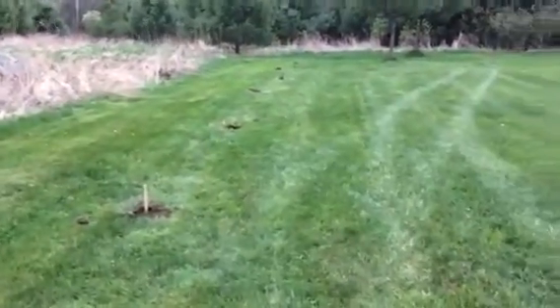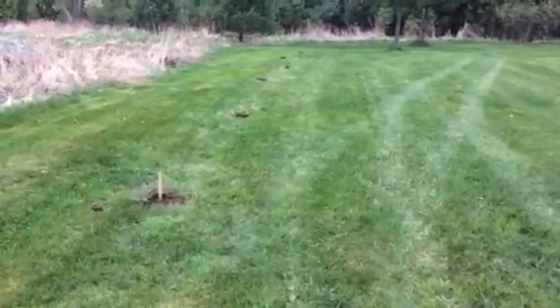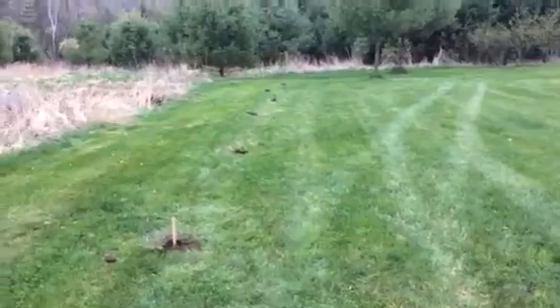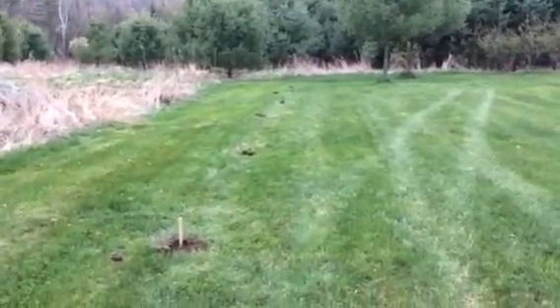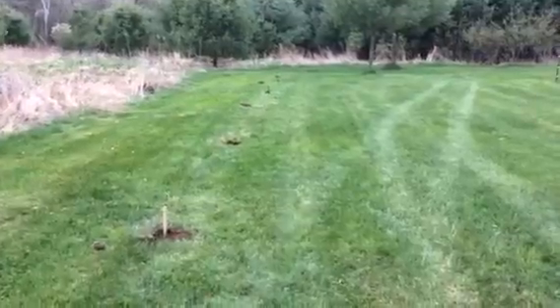Hey, I just wanted to do a quick video to let you know what's going on here at Northwind Acres. Today I'm planting elderberry trees. I'm trying to get a quick video in because it's starting to rain. It's been raining all day but now it's really getting kind of heavy.